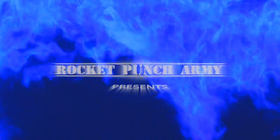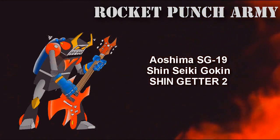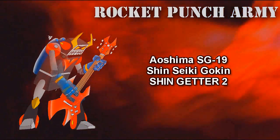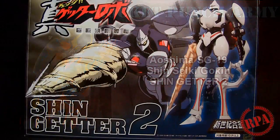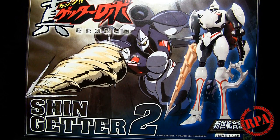Rocket Punch Army. What's up everyone, it's Chachi Power here with Rocket Punch Army.